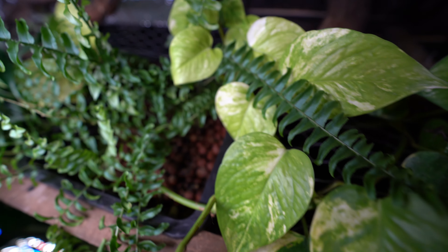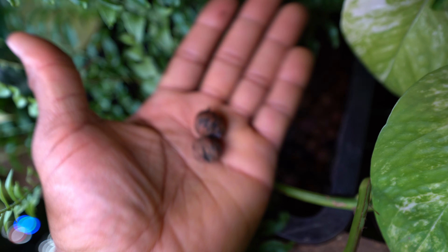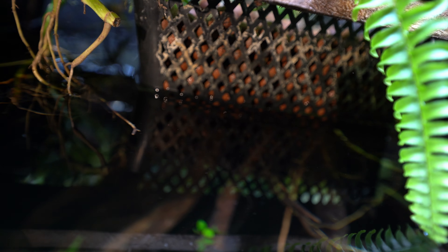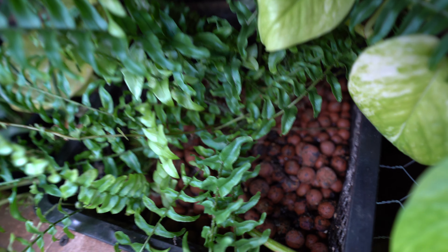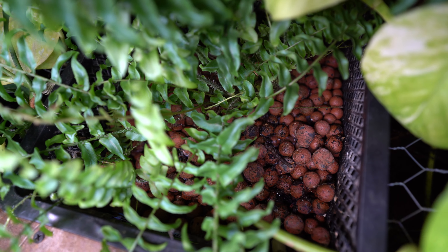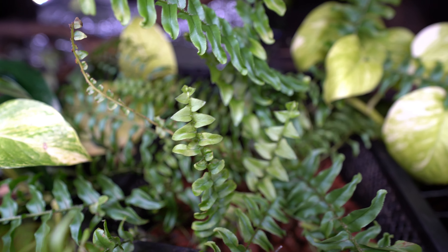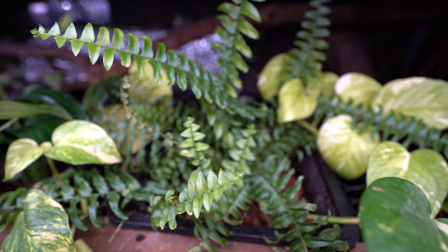Clay pebbles are also very absorbent — they're like sponges. So if your basket is not fully submerged, they can actually draw water upwards. In my setup, one of my planters is about five inches tall but only one inch gets water, yet the clay pebbles draw moisture all the way to the top so the plant inside is always moist. It's not completely wet — it's a moist environment, which is more beneficial for plants like ferns that don't like being too soaked. It's really the best substrate for this type of setup from my experience.